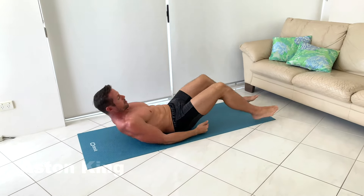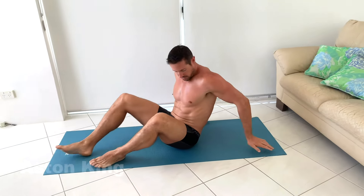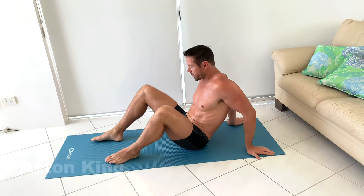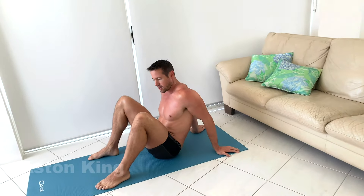And for the next pose, which is slightly more advanced, we're going to be doing reverse table top pose. So for this one, put your hands just outside your shoulder width behind you and bring your feet to a point where we can come up. It's going to have a 90 degree bend for your knees.